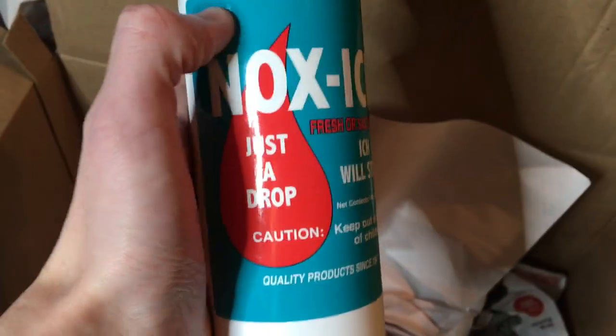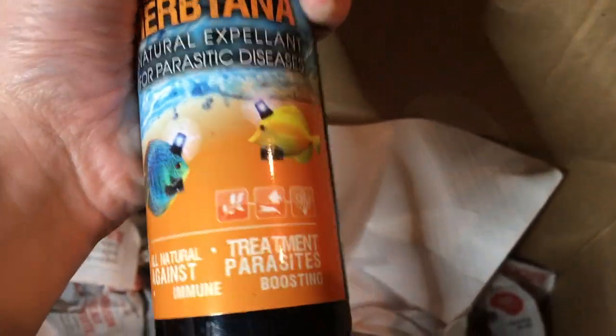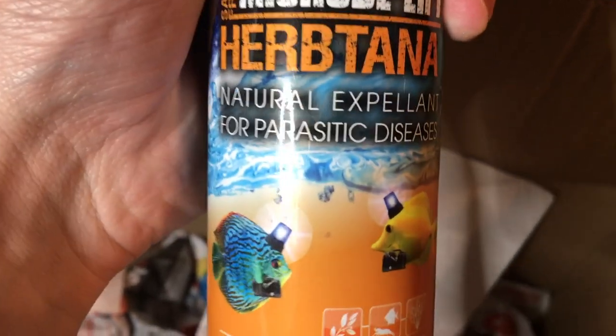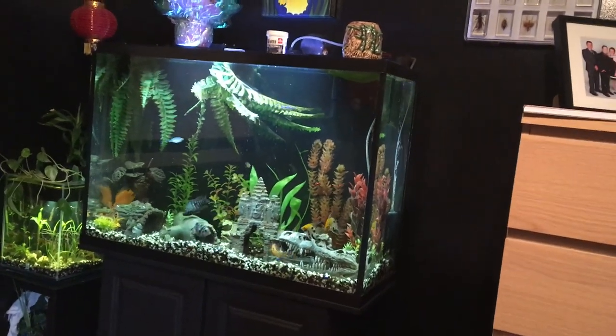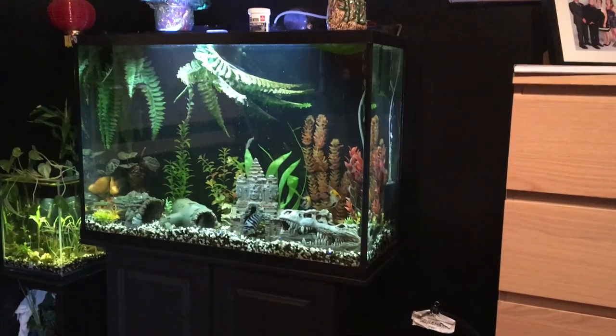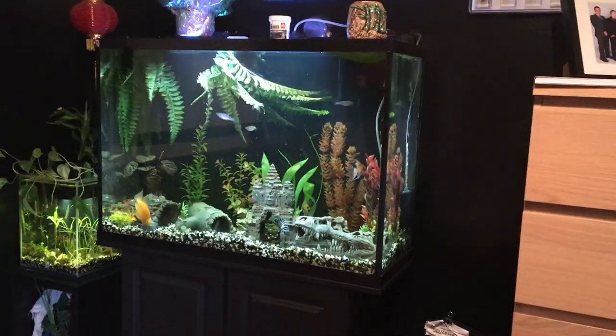Apart from the fish, as I mentioned, I got some medication. I got the Nox Ick, which will remove ick as the name states. I also got a new brand of medication I've never seen before. This one is for parasitic disease, and this one is for bacterial disease. I'm going to put a bit of both of these in my 26 gallon, just because I have no idea what the new fish are carrying, and I don't want them to murder everyone else by cross contamination. So I'm going to do a preventive strike on the entire aquarium and hope for the best in the next few weeks.